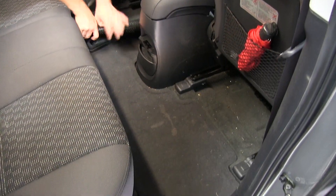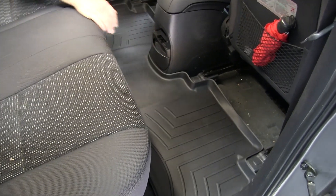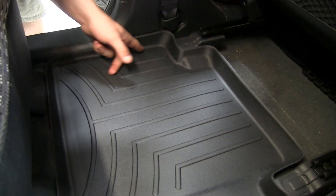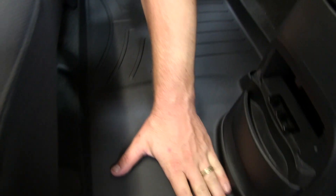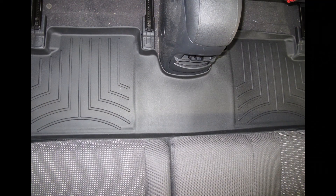The WeatherTech floor liners accurately and completely line the interior carpet of your Kia Sportage here in the second row, providing absolute interior protection from dirt, debris, and fluids. You'll notice that the mat creates a tray-like shape in the floor of the vehicle to help contain the dirt, debris, and fluids. This is a single-piece liner to ensure complete coverage.